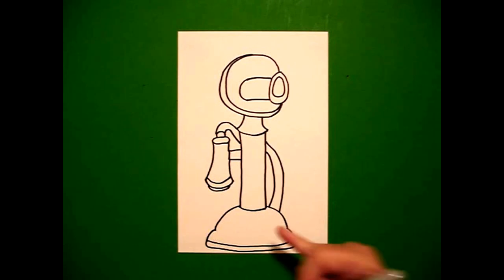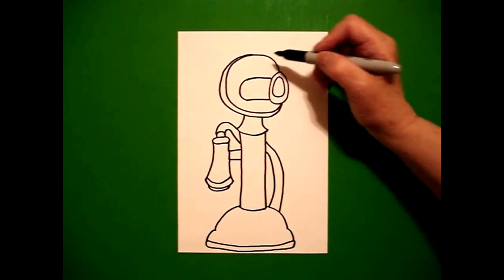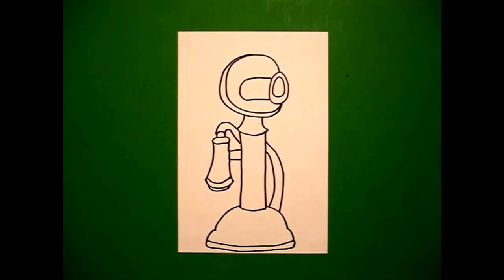This phone is so old it doesn't have the dial, because in the old days you would have a phone and just connect with the operator — the main operator in your community. So, this is what you would speak into and this is your earpiece.